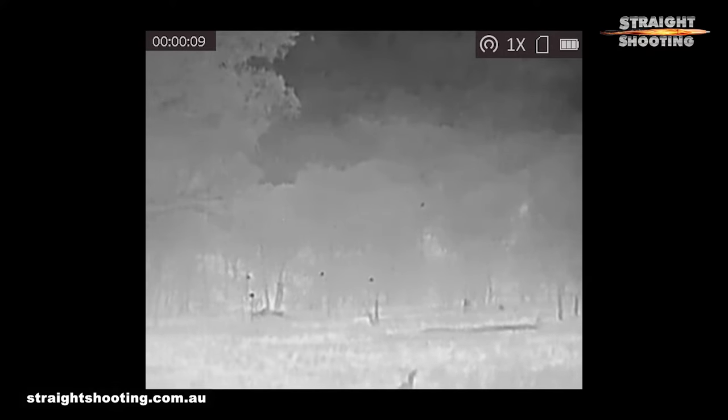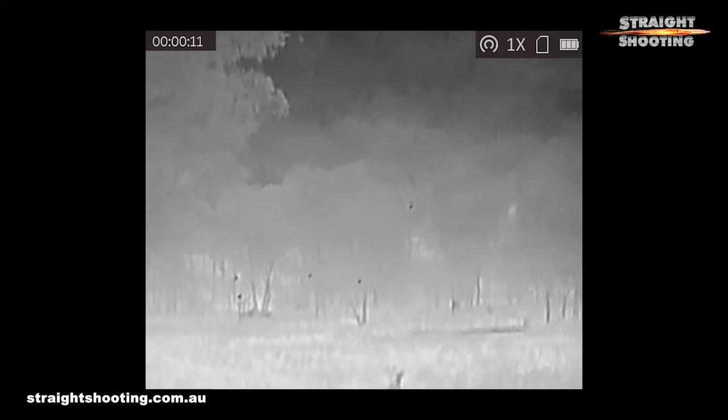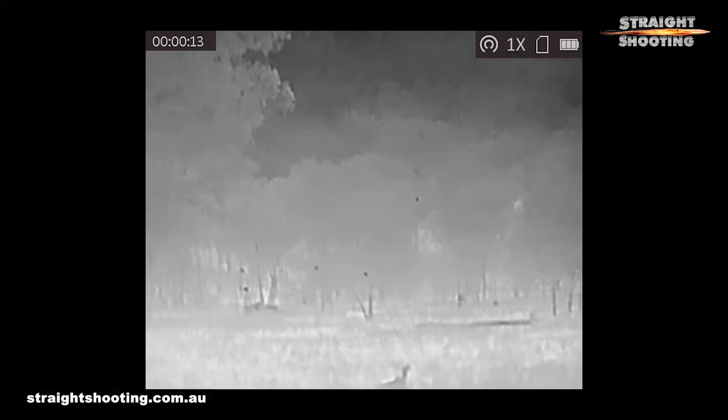That brings us to the crucial measure of this thermal spotter: the image quality. The Lynx Pro LE10 is not a patch on thermals that cost a lot more — in this game you pay for what you get, and this is an $800 viewer. It'll find things for you though, and that's the crucial thing. Its ability to detect heat is pretty good but you do need to be patient, especially as range increases. Its response is a little delayed, so if you scan around quickly you'll miss a lot, but if you give the Lynx a few moments at one place it'll reveal targets that didn't show up immediately.